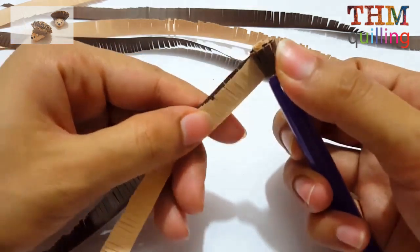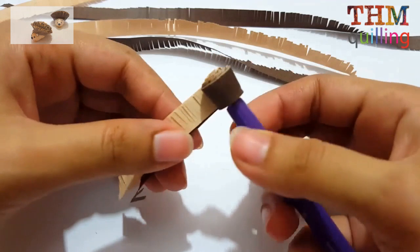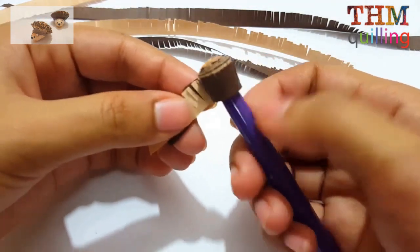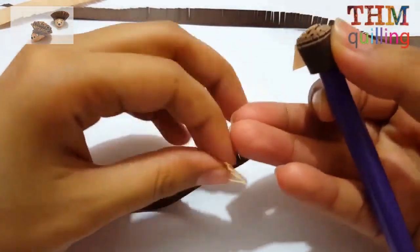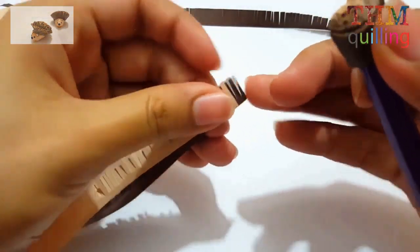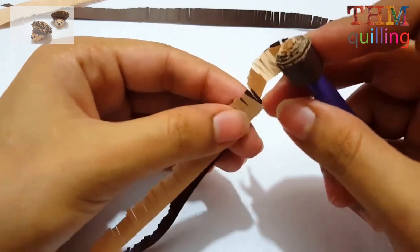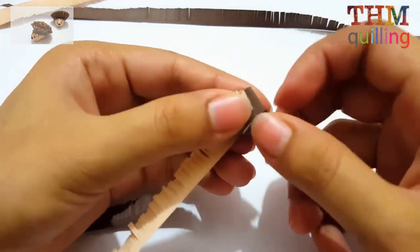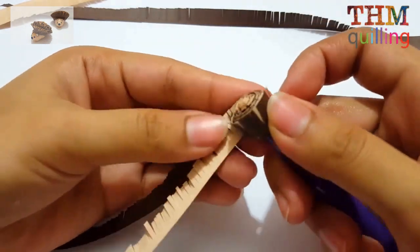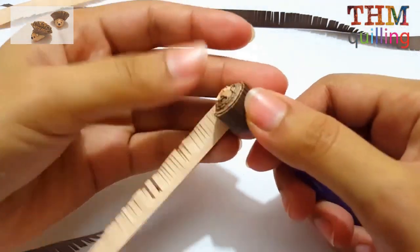We will be making a separate tutorial for cutting strips through a paper cutter. Now keep in mind that the fringed part of the strips should face upward, as we are making the hairs for the hedgehog — the hairs are mimicked by the strips fringed upwards. We are making a tight coil from all six of these fringed strips.